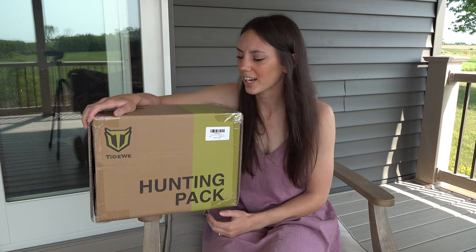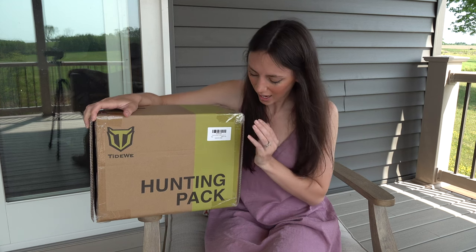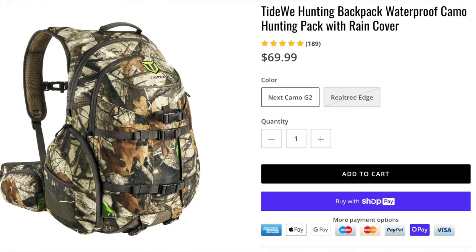Good afternoon. In this video I'm going to be doing an unboxing and brief overview of Tidewee's hunting pack. We just got this backpack in, in addition to a smaller backpack that I reviewed previously for myself, but this larger backpack we decided to go ahead and get for Cliff. So let's see how it is.